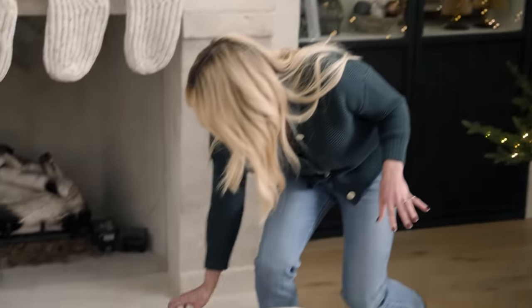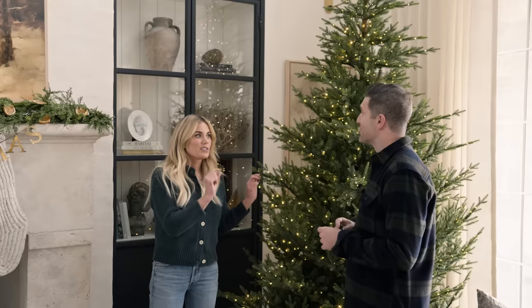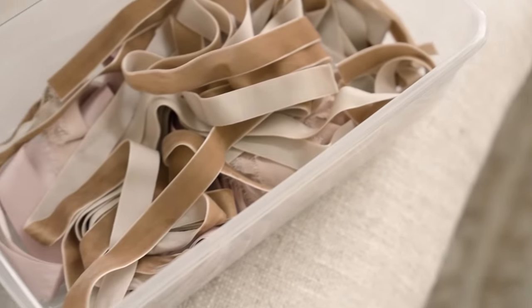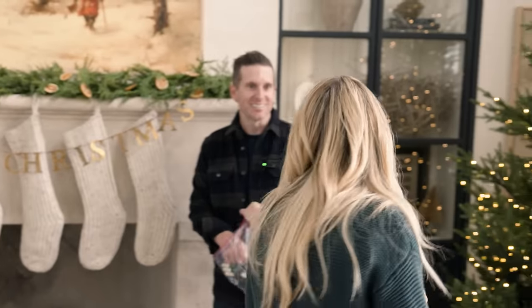When I am decorating a tree, I set a base with all of the items that are pretty uniform and go all over the tree. So this year I am doing these little candle clips, and we're just going to start putting those all over the tree, making sure they're balanced throughout. That's step one. While you're doing the clips, I'm going to start tying the ribbon on. I always start with ribbon or garland — set the base with things that go all over the tree.